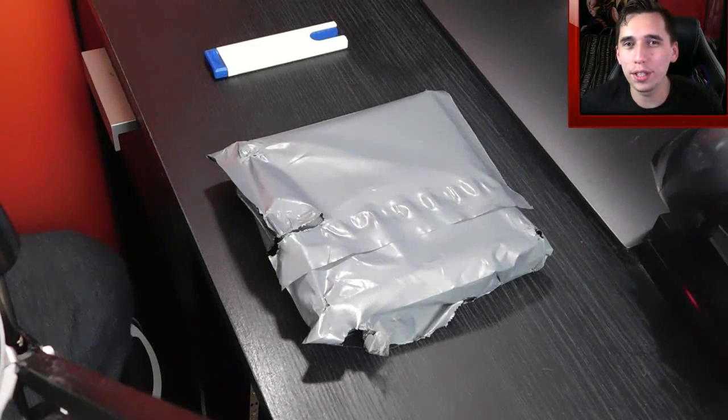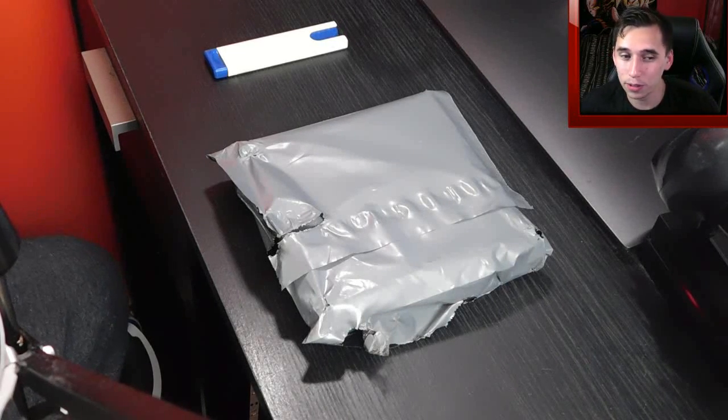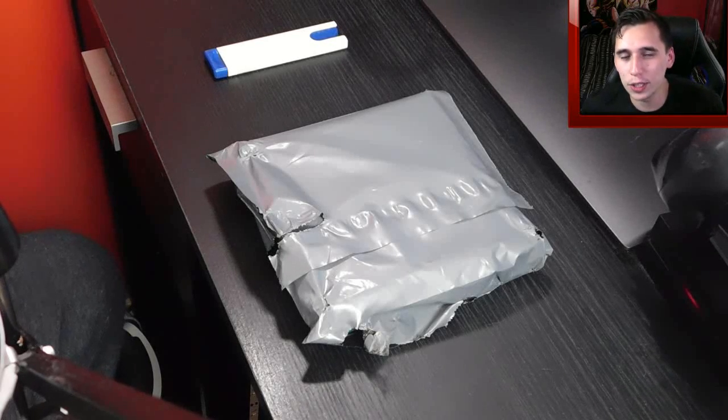Alright dudes, so welcome to a very different kind of video. Today we're actually going to be unboxing something that I'm pretty excited to check out. Now it's something that I actually ordered online. I'm actually a little bit of a nostalgic collector, if you will.